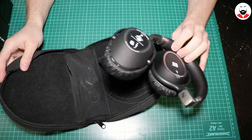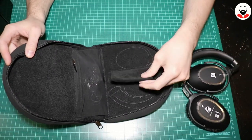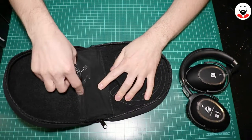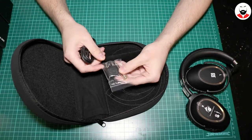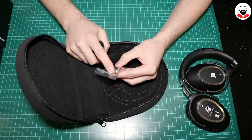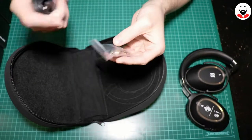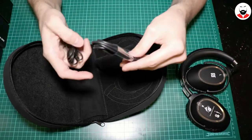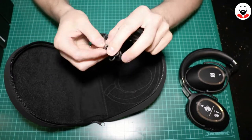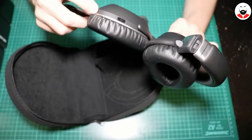Here you have the headphones — I'll put them aside. Oh, this is flimsy. And here I suppose you have all the cables. Nice — this comes with an airplane adapter, and they also have the 6.3 millimeter jack. The Bose didn't come with any of these.